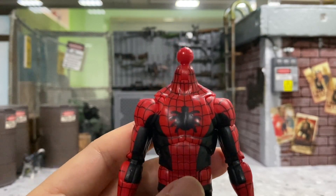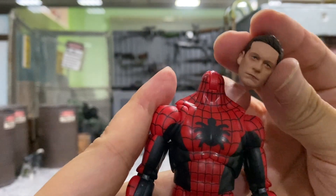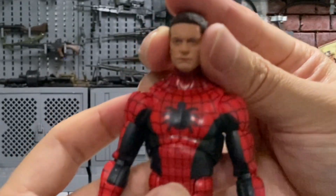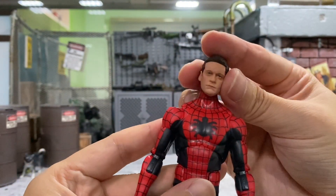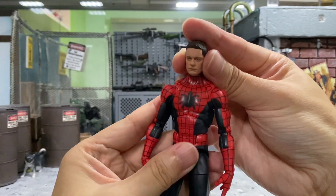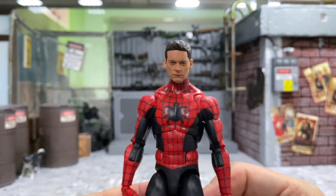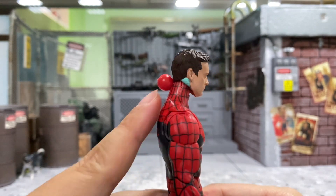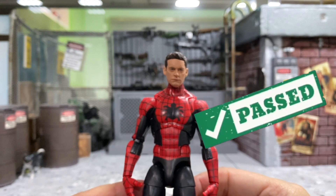Next we'll move on to some Marvel Legends. Of course this huge ball joint is not going to fit onto the head, so let's try without it. Whoa, wow — I think this is looking pretty good if you were to shave off the ball joint and put the head onto it. This is how it's going to look like — wow, this is looking really good. I didn't actually shave off the ball joint; I just used a little bit of Loctite to stick it on. I think it looks awesome.